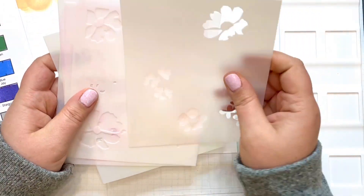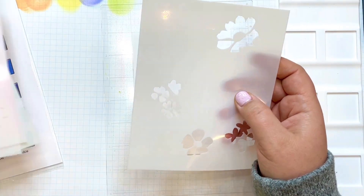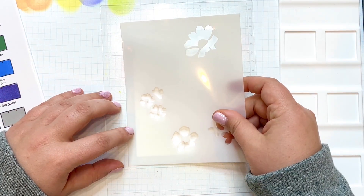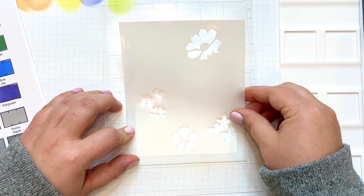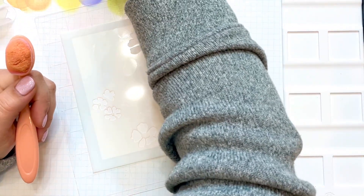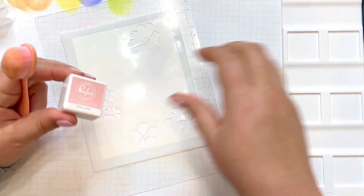I'll be stenciling, so I pulled out a tacky mat here. It'll help me keep everything in place while I'm stenciling. Each one is labeled in the top left — they're marked stencil one, two, three, and so on. There are also registration marks in the corners to help you line up your paper.